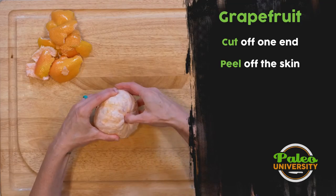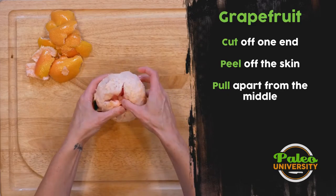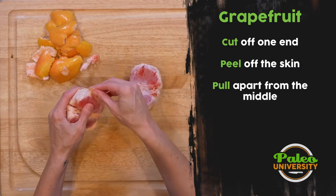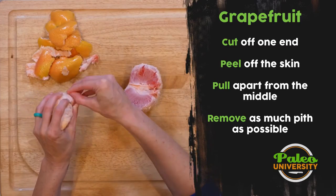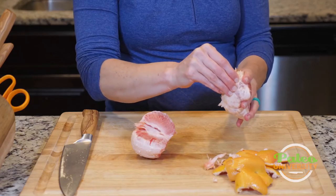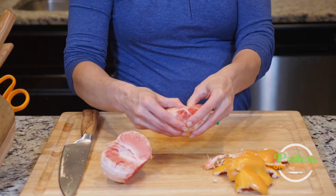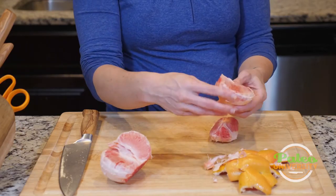So now I've got this middle where it's joined together. I'm going to find that and start pulling it apart a little bit, and it'll naturally come apart along the wedges. You see, all this is pith that I want to try and remove. It's just a process of working through the grapefruit to get as much of that pith off as you can. If you leave some on, it's not the end of the world — it is a little bit bitter, but it's really not that bad. As you start to pull it apart and expose more wedges, you get more of that pith that you can start pulling back.